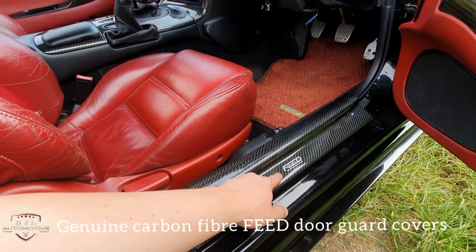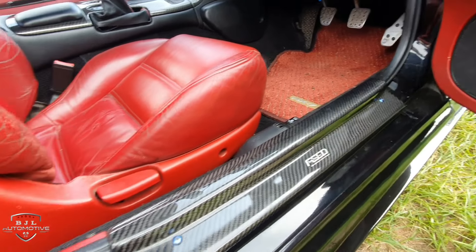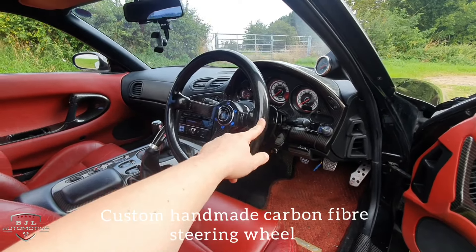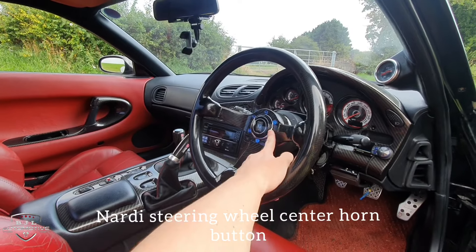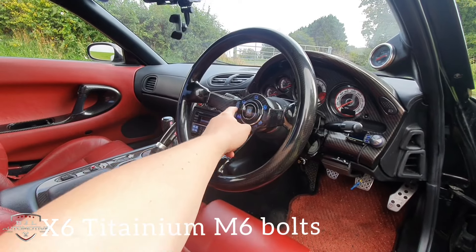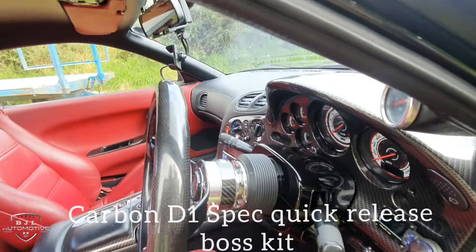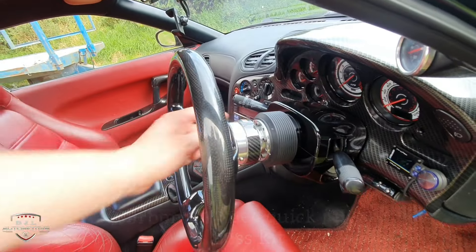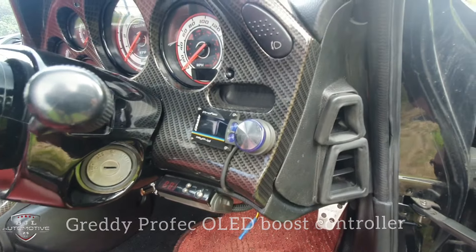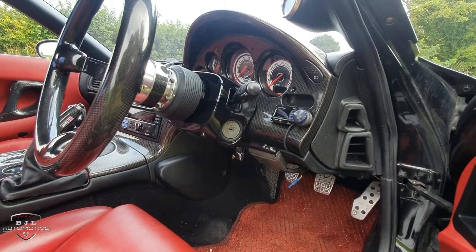Talking of carbon fibre, these are genuine Feed door seal covers — very, very nice and quite expensive now if you can find them. One of my favourite features is this handmade steering wheel done in America — I bought a Nardi steering wheel and had to do some machining to make the centre fit. The titanium bolts are from ProBolt UK, and there's a D1 spec boss kit quick-release on top. Down here you can see a Greddy Pro Freq boost controller.